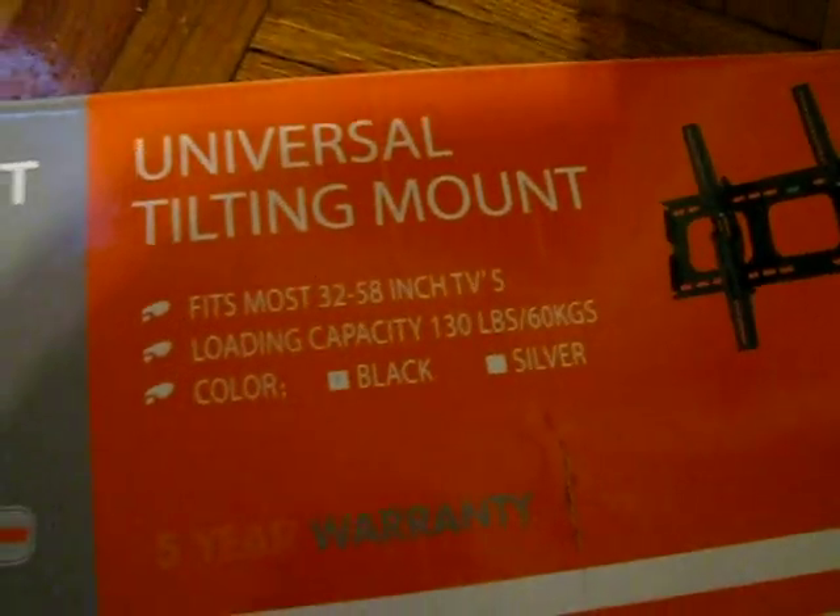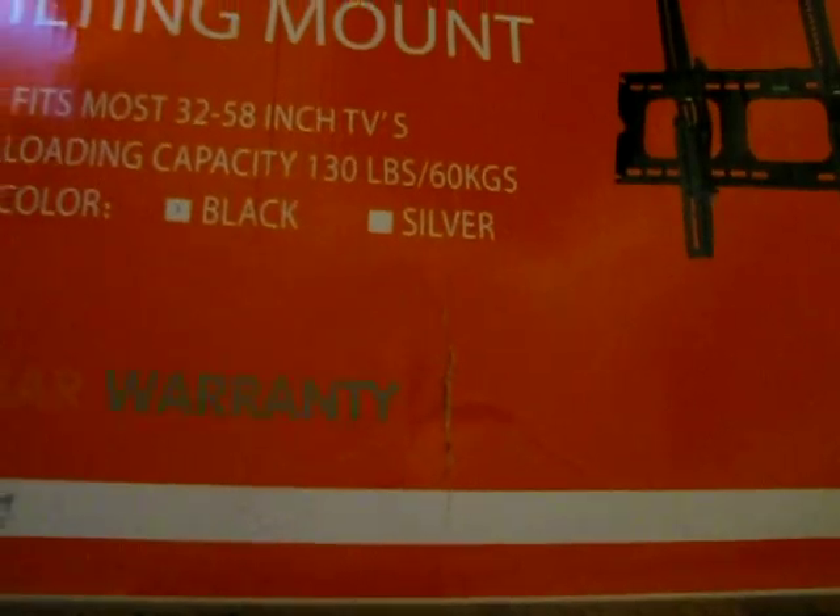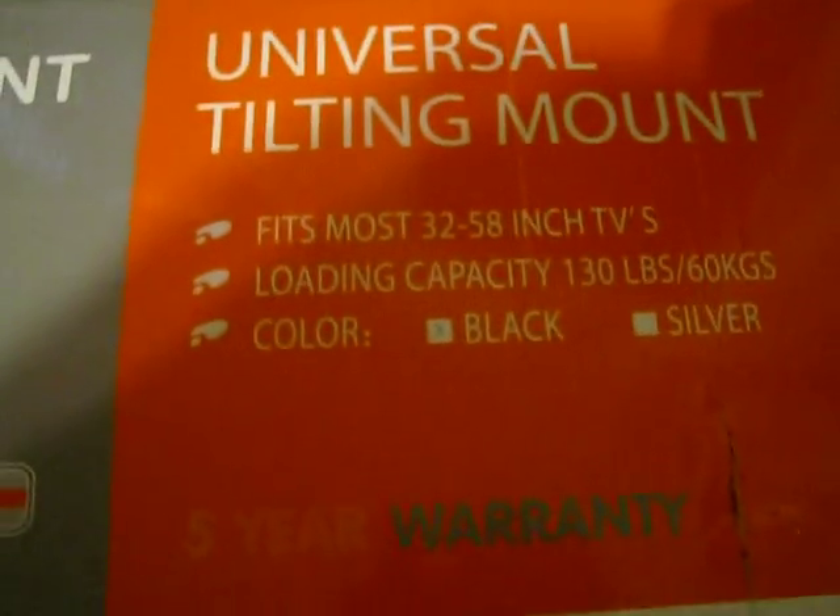It's an LCD plasma wall mount — a tilt mounting bracket. I just want to show you guys a picture of the box, so if you're interested in knowing what to look for,